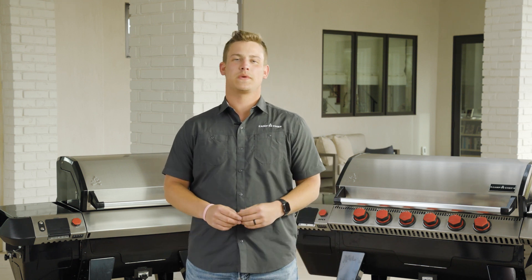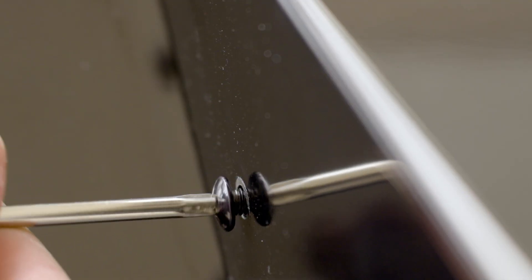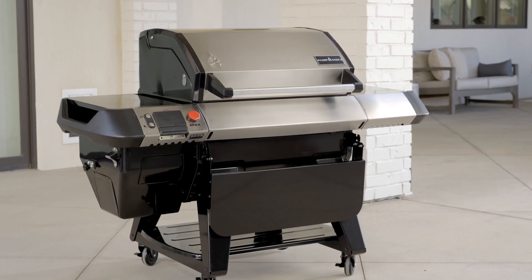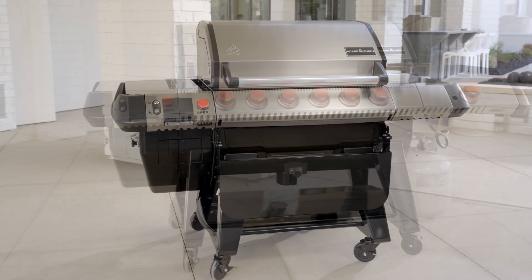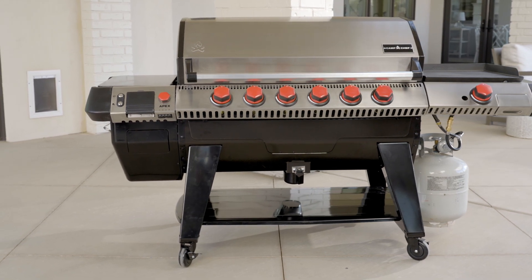Hey guys, Mason here from Camp Chef. Today we're going to be going over how to assemble your brand-new Apex grill. It's important to remember that the assembly for both models, the 24 and the 36, are exactly the same. And you can feel free to use this video along with your structure manual that came with your grill.